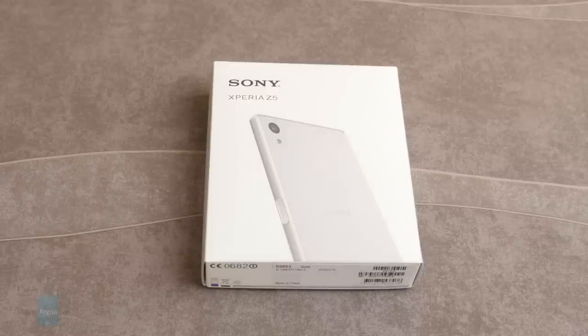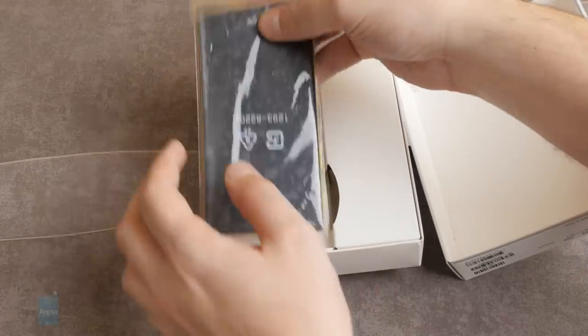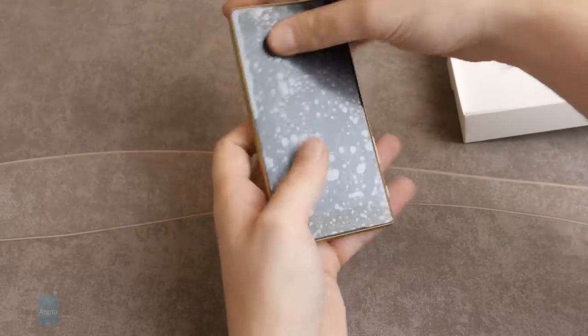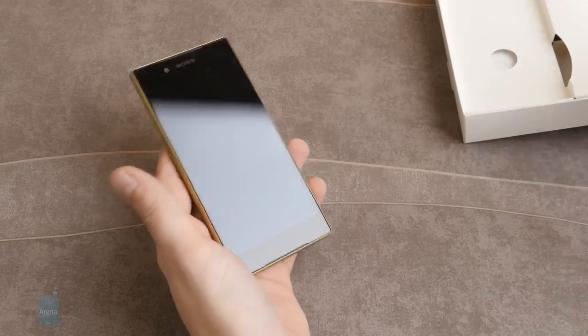Alright guys, here is the box of the Sony Xperia Z5. Let's open it up. And we are immediately greeted by the phone. Set this aside for a second. Let's take care of this plastic here. Peel it off.